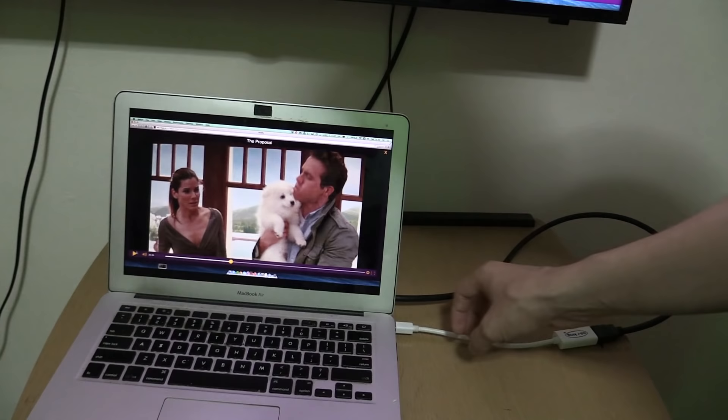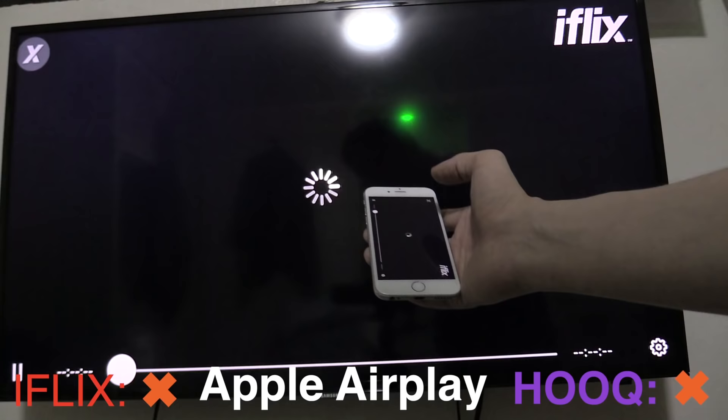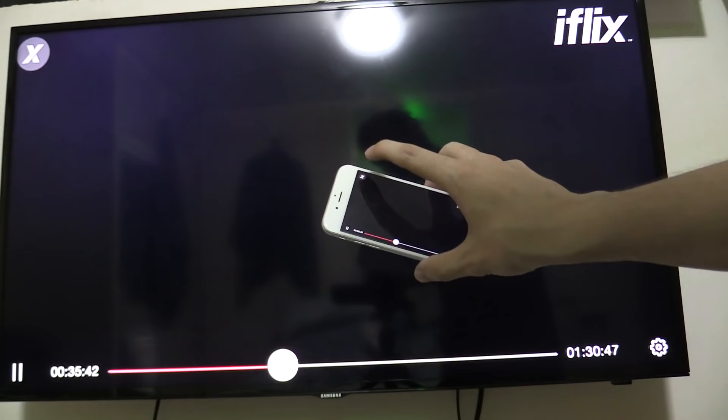Now one method that a lot of people would want to use is to AirPlay from their iPhone or iPad to the big screen. If I launch iFlix you can see you can scroll around and open videos and it looks like it's going to work — it will even ask you if you want to resume. But the problem is it doesn't actually work; it would just sit there and never start playing. So at the moment Apple AirPlay is not an option.